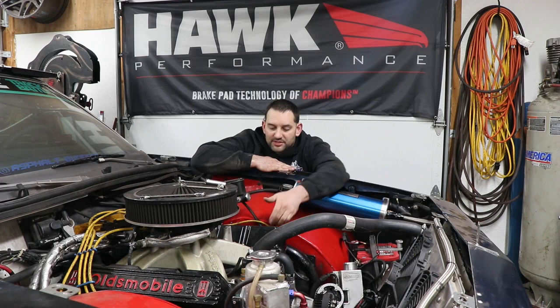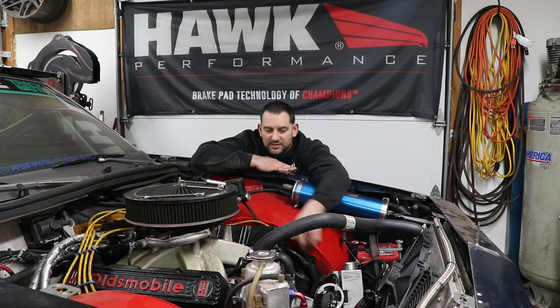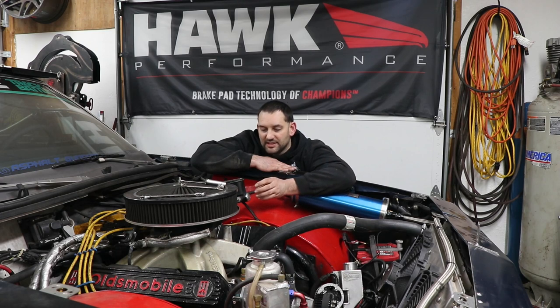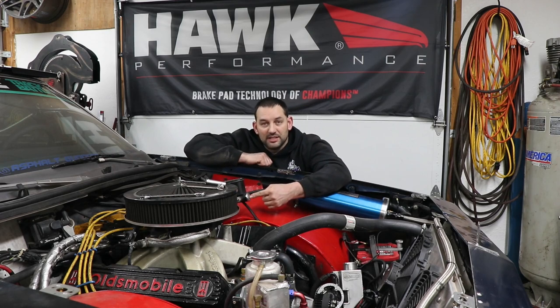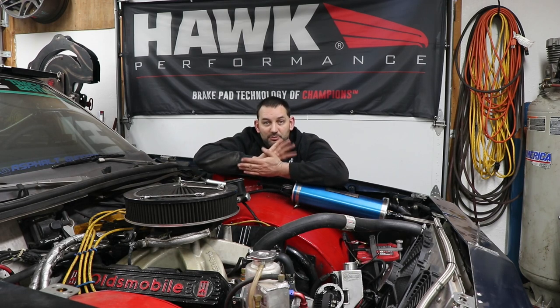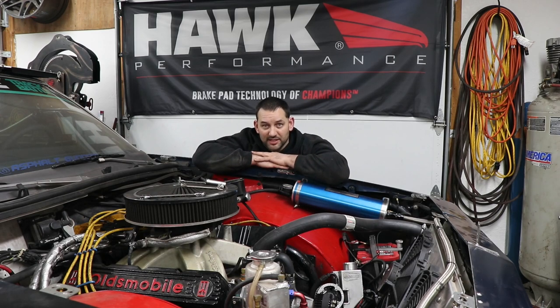I'm probably going to want to build some kind of bracket off of the frame here. I've got these hoops that hold my upper coilover mount, so I should be able to build a bracket up off of there. I just have to design it in a way that's structurally sound enough to take that pressure and keep the firewall from flexing, so that instead of my braking foot pressure being wasted flexing the firewall, it'll be put into the brake system.